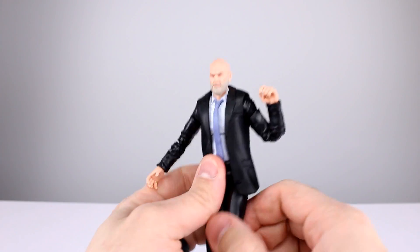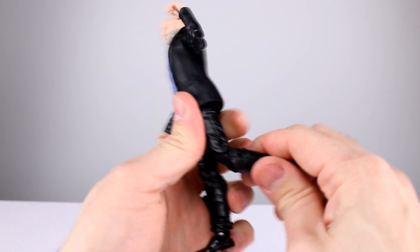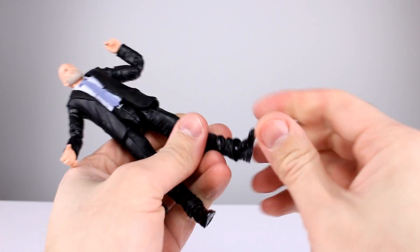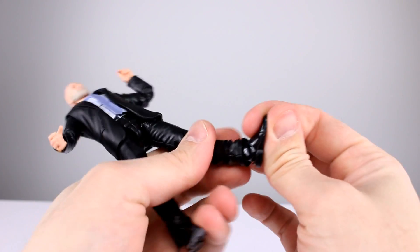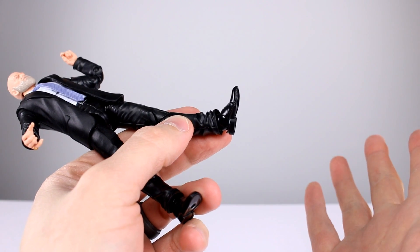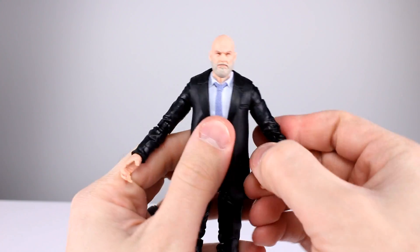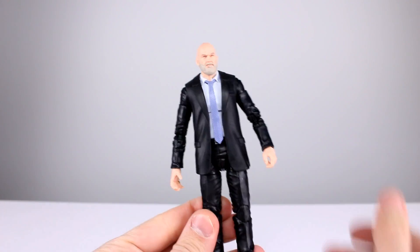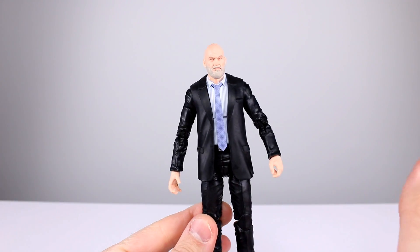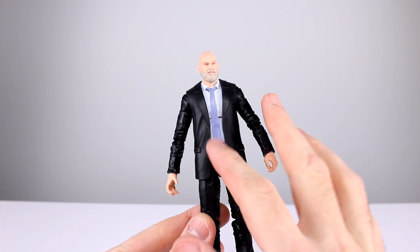Hips go out to the side better than most Marvel Legends these days, and go forward well enough for some kicks. No back range at all really. Thigh swivel is fine, double jointed knee is fine. The ankles are effectively ball-hinge ankles — you get swivel at the top and bottom of the hinge — but both of mine are completely frozen, so I can't use the hinges. Articulation on this guy gets a 7 out of 10 — it'll do, it's fine.